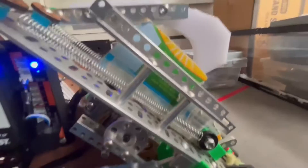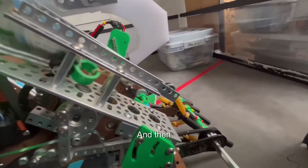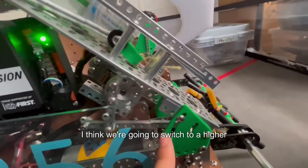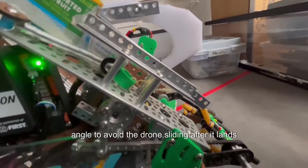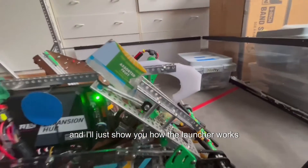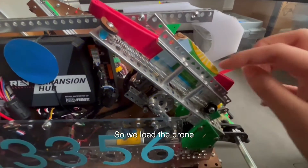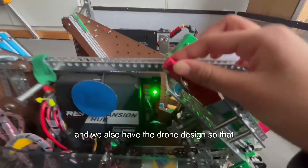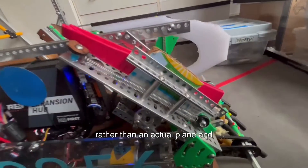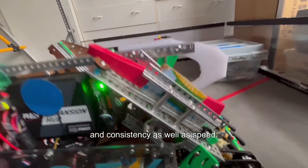We tested using many different angles, and we're going to switch to a higher angle to avoid the drone sliding after it lands. The launcher works by loading the drone with the wings tucked in. The drone is also designed like a bullet or a dart rather than an actual plane, which provides greater accuracy, consistency, and speed.